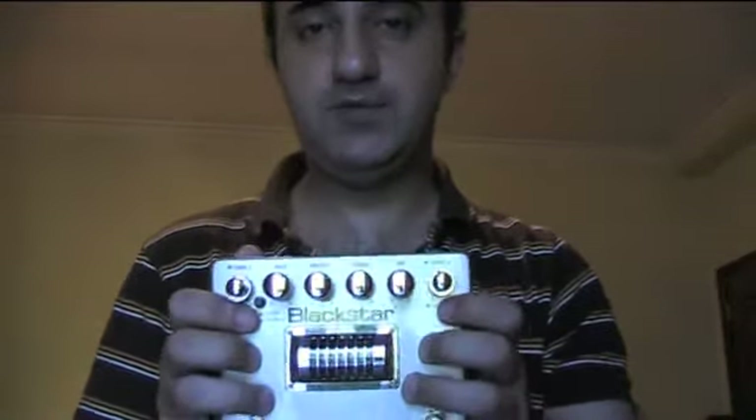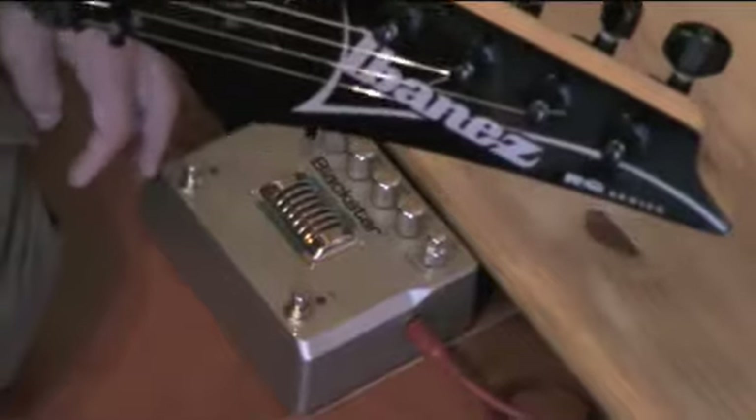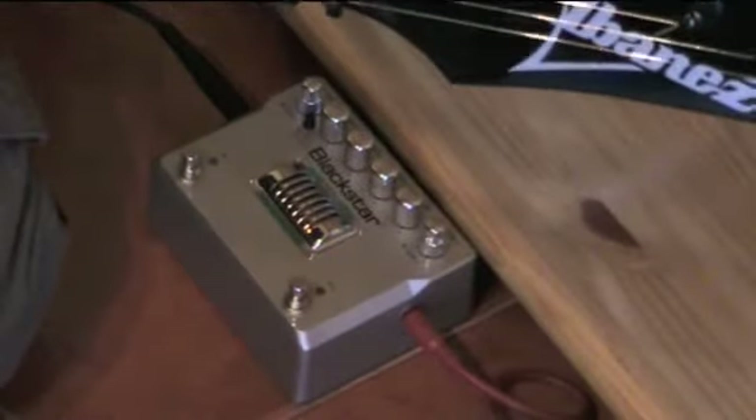This is a really, really excellent pedal — I hope you guys can see it well. I'm gonna start to play. I'm playing with the Ibanez, with the Seymour Duncan and the DiMarzio pickup.